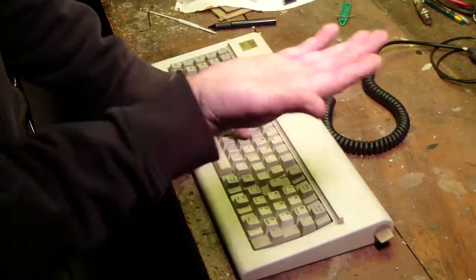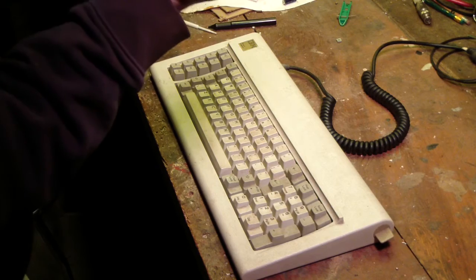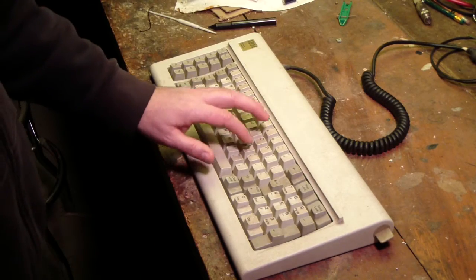What's going on there is there's a plastic paddle with a spring on it. You're pushing down on that spring until the spring buckles, and when the spring buckles the paddle drops. So we'll take it apart and show you.